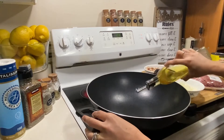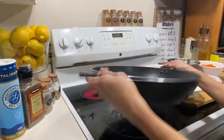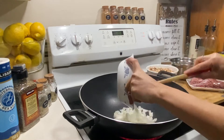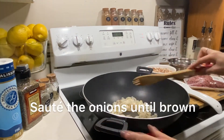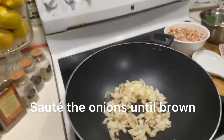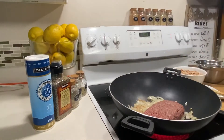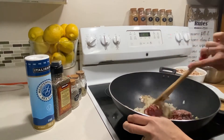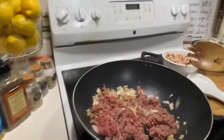Pinainit ko na po itong aking pan, and then I'm gonna put a little bit of olive oil or canola oil, kung wala naman pong olive oil. And then pag mainit na po, i-sauté na po natin yung onion hanggang sa mag-brown po sya. And then I put the beef.